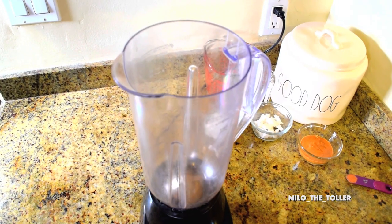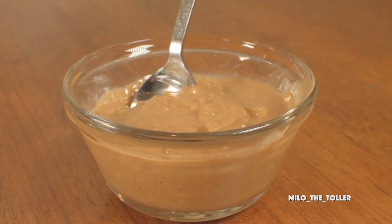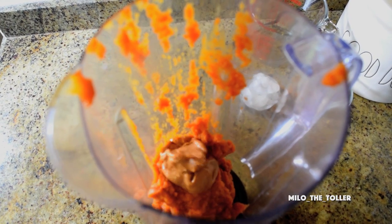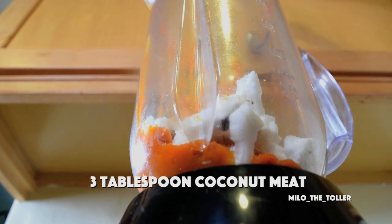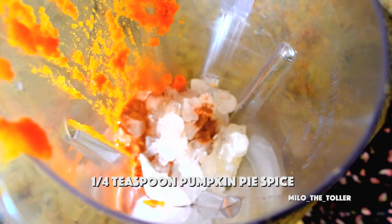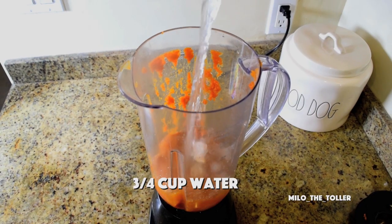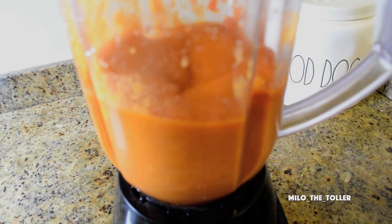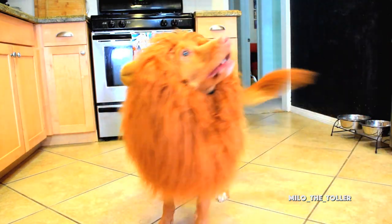For the latte, I'm going to blend together one cup pumpkin puree, one heaping tablespoon peanut butter, three tablespoons coconut meat, half cup crushed ice, quarter teaspoon pumpkin pie spice, and three-fourths of a cup of water. Mix them up!